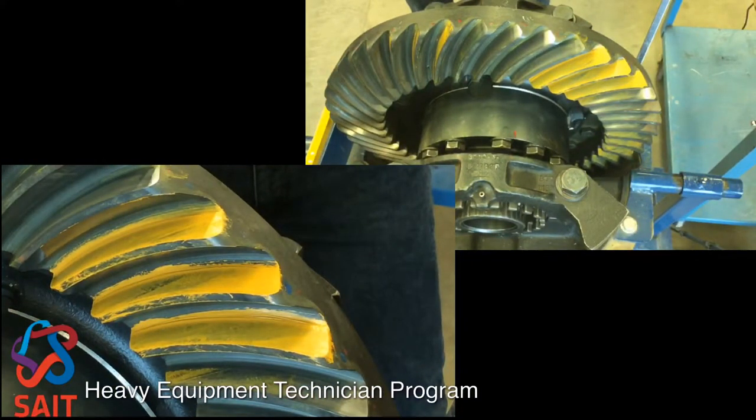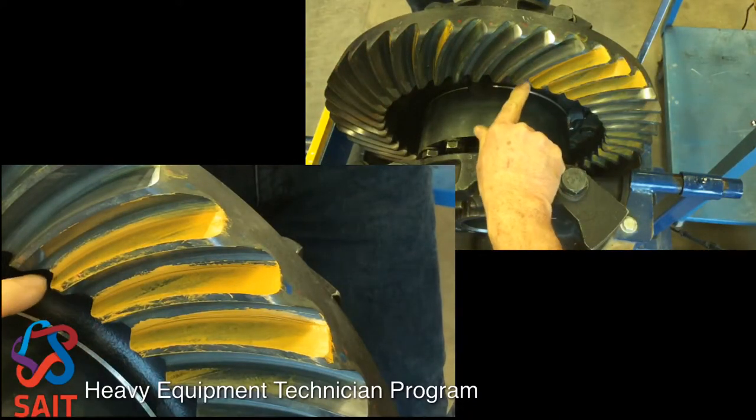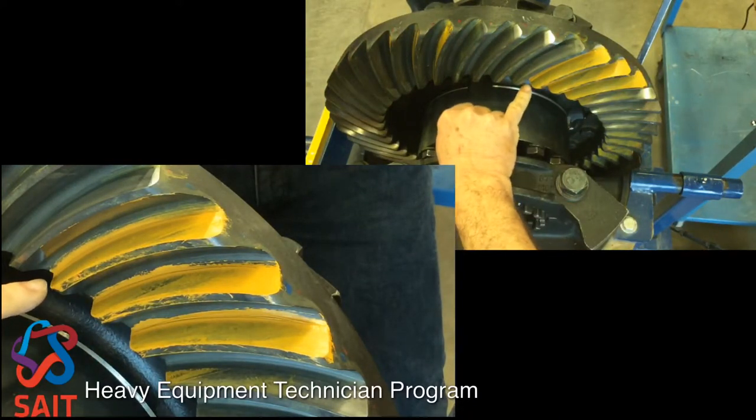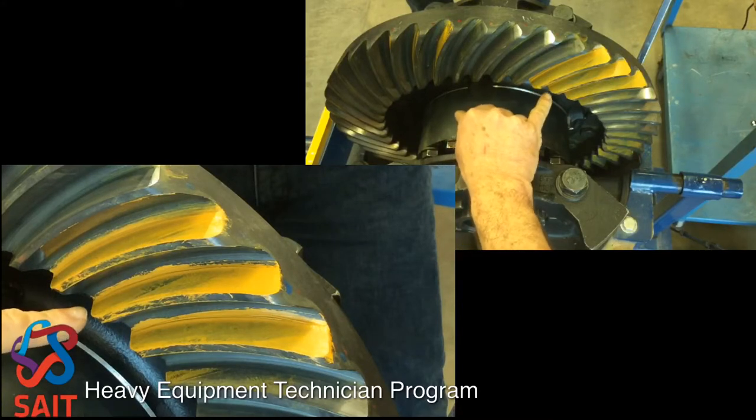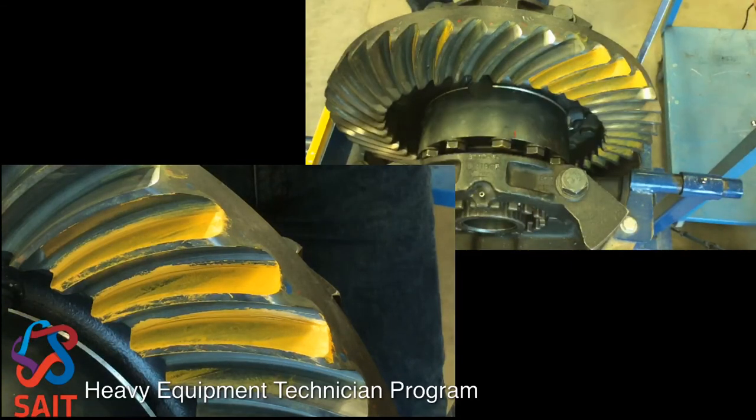Our gear tooth pattern is centered between the face and the flank. You can notice right at the very end of the toe that there is some undisturbed gear tooth paint, which is where we want to be. That is the correct tooth pattern for this gear setup.